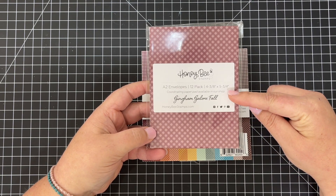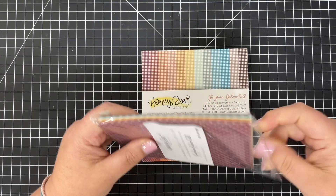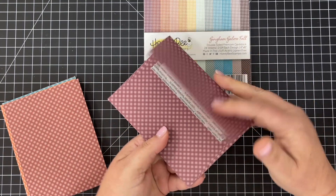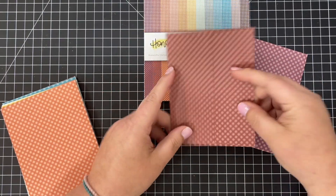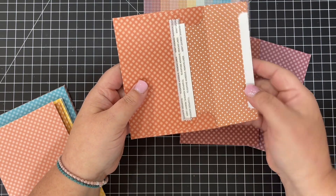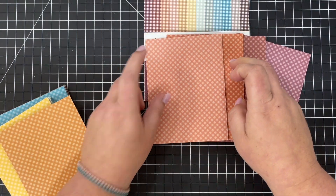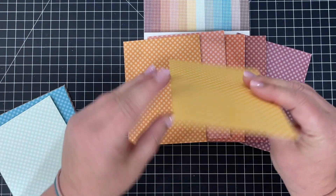Here are the coordinating envelopes that match perfectly to the Gingham Galore Fall paper pad. Taking them out for a close-up look — we have a beautiful eggplant color, and if you flip it over and open it up you'll see the same color with polka dots on the inside. Then we go into orange, coral with white polka dots on the inside, a more true orange, and that yummy yellow — so many great color options for fall.